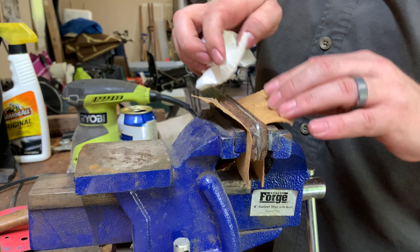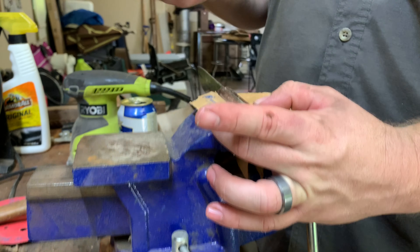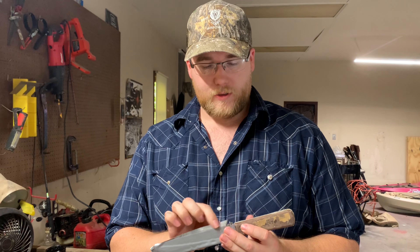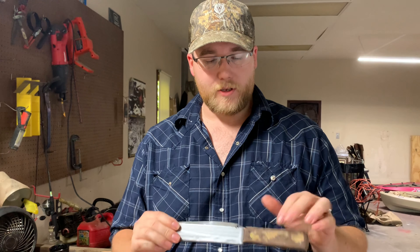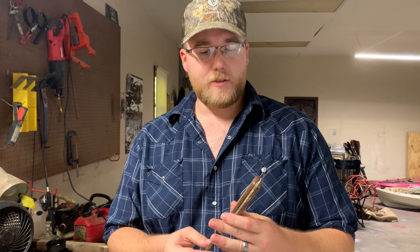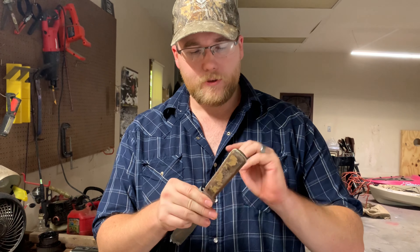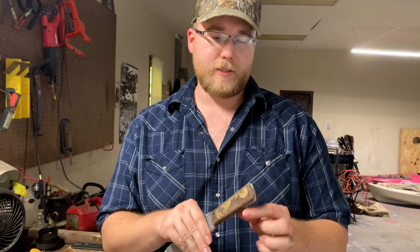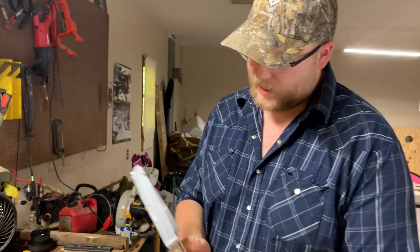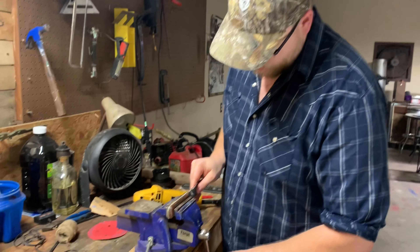We've got the blade in the vise — you can also use a couple of clamps, I just like the vise. We're going to let this sit overnight. We'll put a little jimping on the spine to give you more grip. The handle came out real nice; the glue dried and set very well. As the Gorilla Glue dries I go in and wipe it down so there's not so much excess glue coming out from the scales.